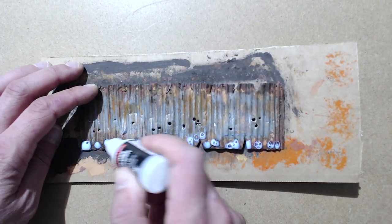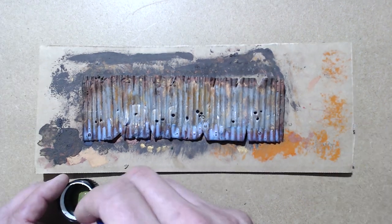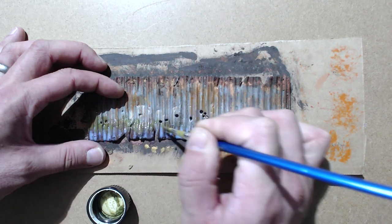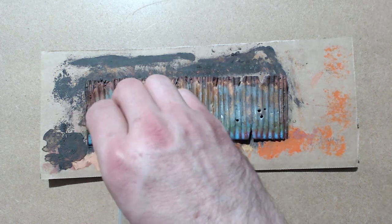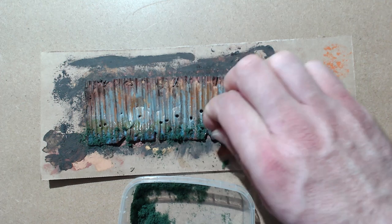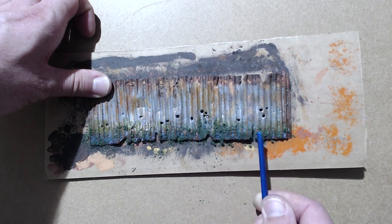Now I'm going very liberally with the gloss varnish all over the bottom part of the panel. Now it's the moss deposits from AK Interactive — I'm just putting that on above where I put the varnish and then just kind of feathering it in a little into the varnish, so using the varnish as a bit of a dilution really. Now sprinkle the foam flock over all of the areas where we have that varnish, and just push it in with the bottom of a paintbrush to push it into all of those little recesses.